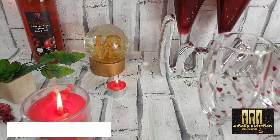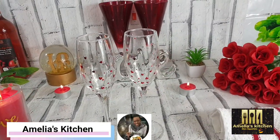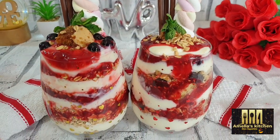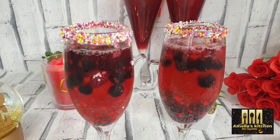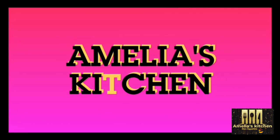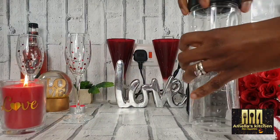Hello lovelies, welcome back again to my channel, it's your girl Amelia of Amelia's Kitchen. Happy Valentine's Day to you all! Today's video I'm going to be sharing some amazing Valentine's Day recipes — desserts and cocktails — to have a lovely Valentine's Day. I hope you sit around and enjoy.